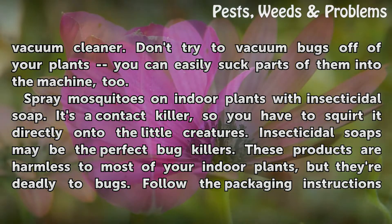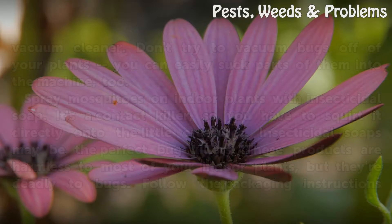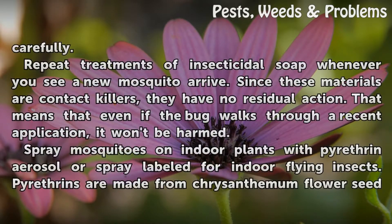Spray mosquitoes on indoor plants with insecticidal soap. It's a contact killer, so you have to squirt it directly onto the little creatures. Insecticidal soaps may be the perfect bug killers. These products are harmless to most of your indoor plants, but they're deadly to bugs. Follow the packaging instructions carefully.